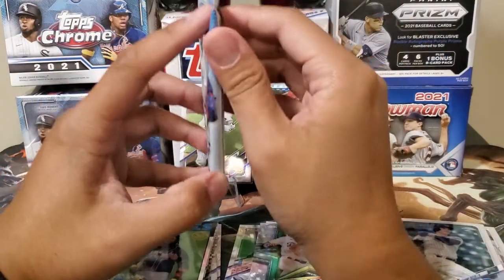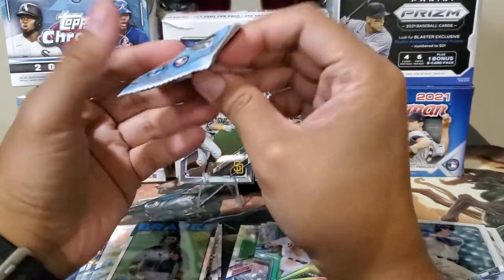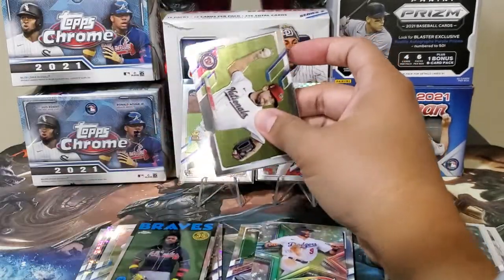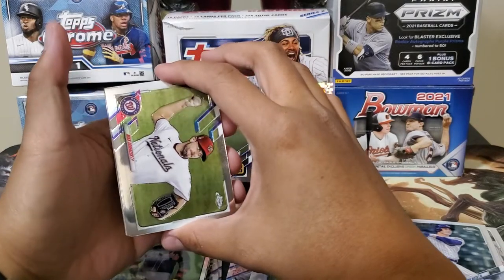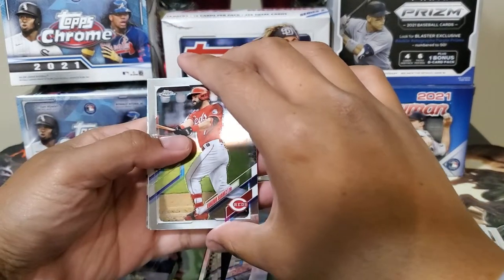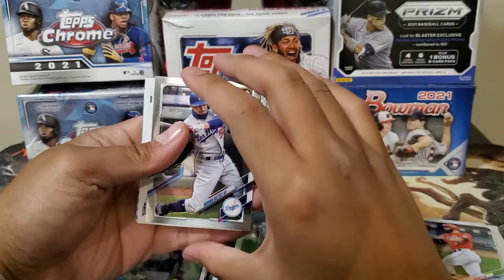We're down to one last pack — give me a good rookie here. Max Scherzer. Upside down again — Julio Suarez. Mookie Betts.